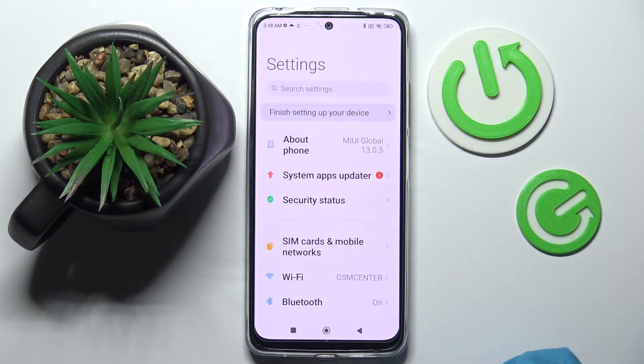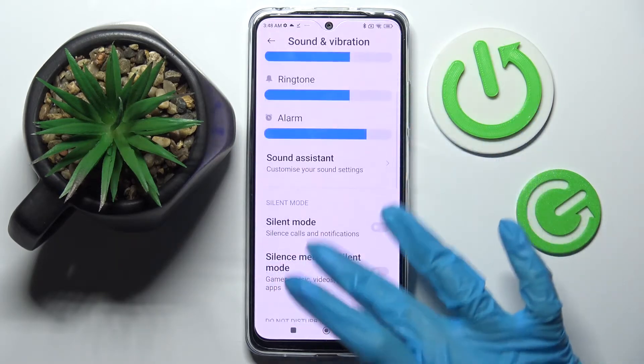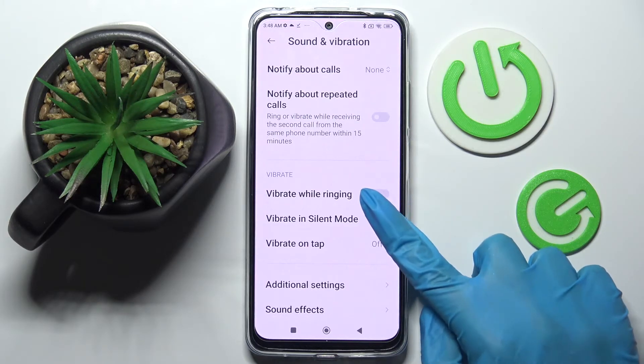Firstly, go into Settings and choose Sound and Vibration over here. Now you need to scroll down and click on the toggle next to Vibratory Ringing. This way you can enable or disable vibrations for your incoming calls. You can also enable or disable vibrations in Silent Mode by clicking on the toggle over here.